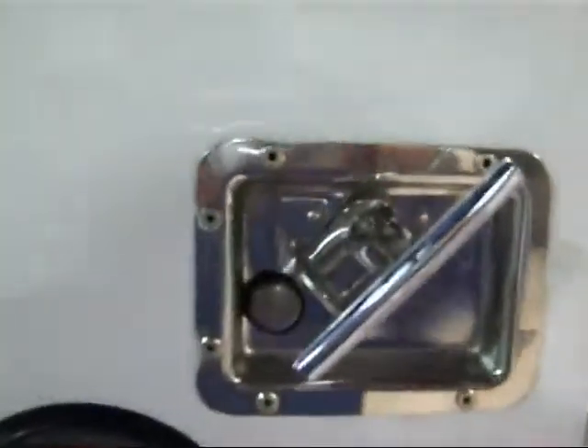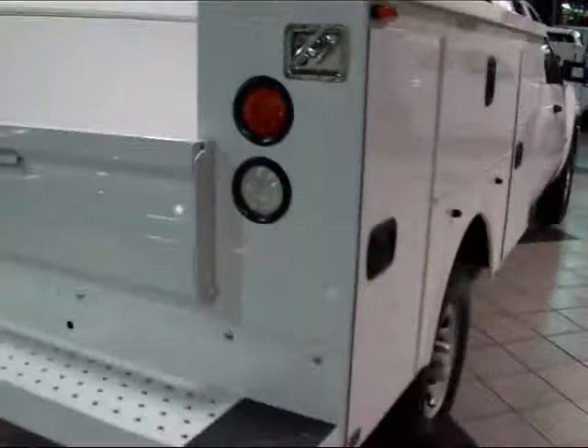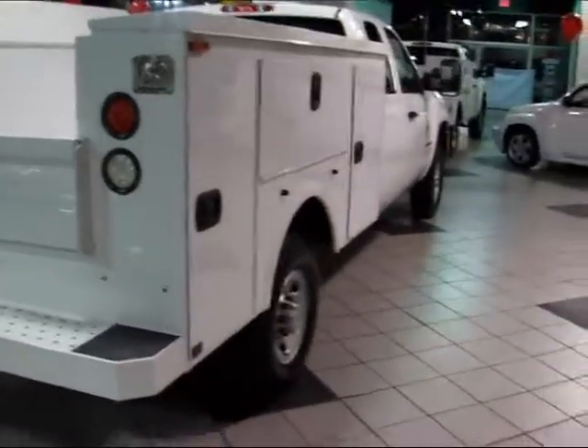This utility bed also allows for ease of installation of a ladder rack, lift gate, and/or trailering package. This is your 2009 Chevrolet Silverado 2500 Extended Cab Utility Bed truck. Thank you so much for your time.